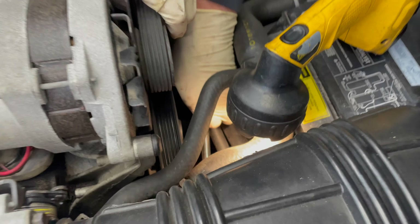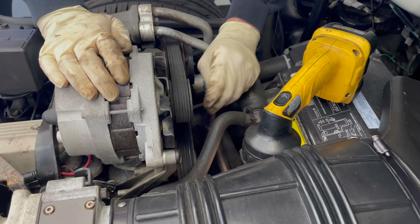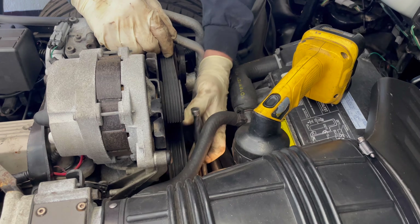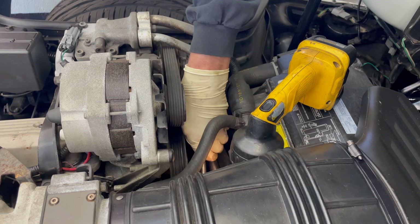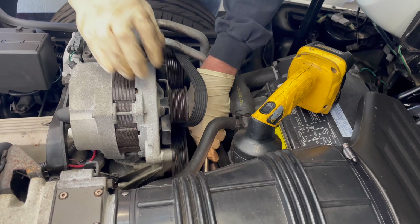This belt is a double ribbed belt, so it's ribbed on both sides — kind of weird. We're going to try and get this belt off. All right, so we're just going to roll that off for now.